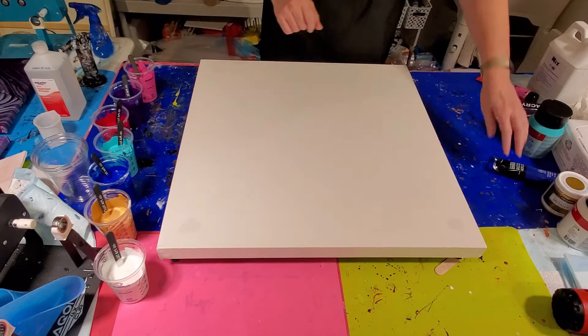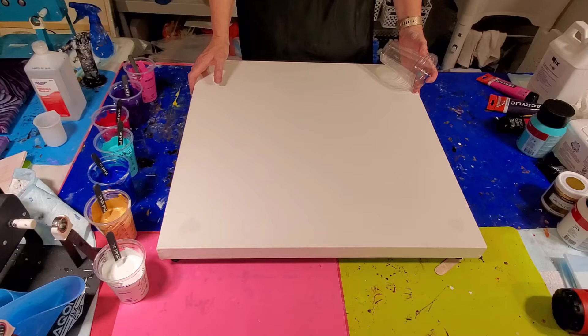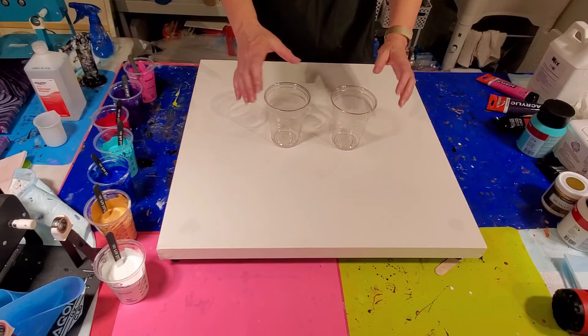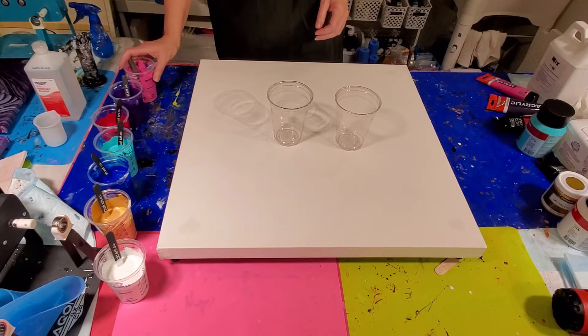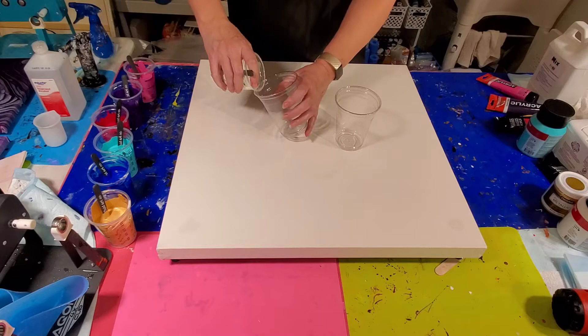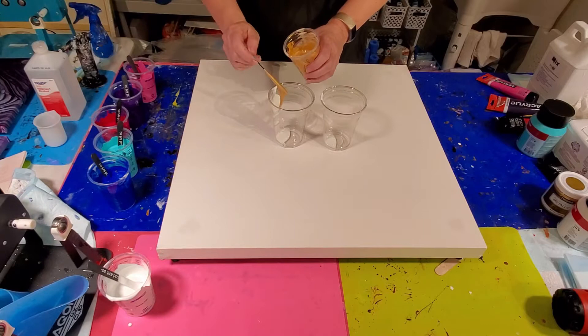That little bit of Satin Enamels is going to give us some lovely effects. We're going to do a kiss pour. This is a 24 by 24 canvas so we need about 21 ounces of paint to cover it. These are both 16-ounce cups, so we're not going to fill them — we'll put about two-thirds up in each cup to give us about 10 ounces per cup. Then we'll add a flow extender. We start both cups with a little glug of white and a drizzle of gold.